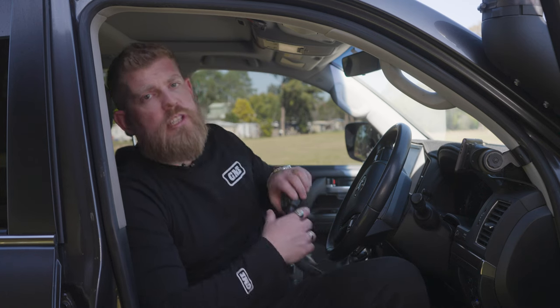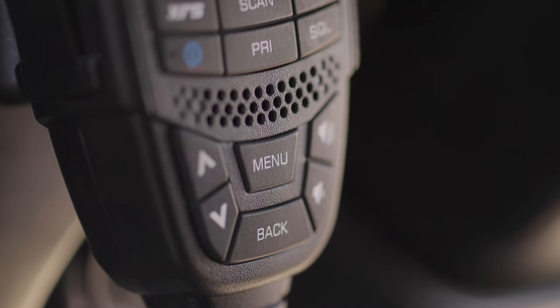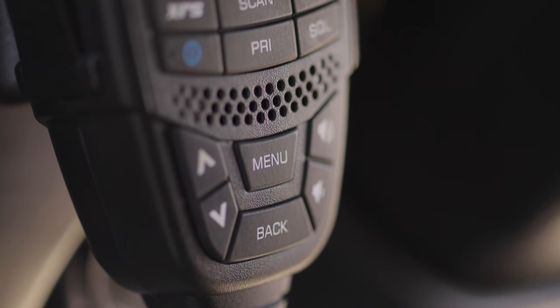In a modern vehicle like this 200 Series Land Cruiser, space in the cabin can be at a premium. We've got radios like this — our XRS range. This is a hideaway radio, so the main radio is tucked up under the dash and all of the controls are on the handpiece. It makes it much easier to operate with all the controls on the microphone, and it means you don't need to find a spot on the dash to mount the main unit.